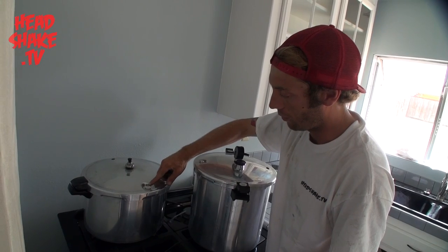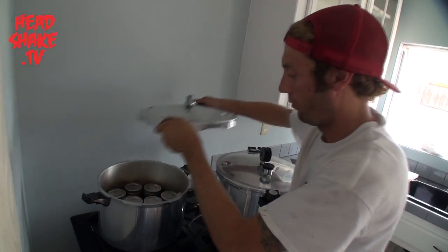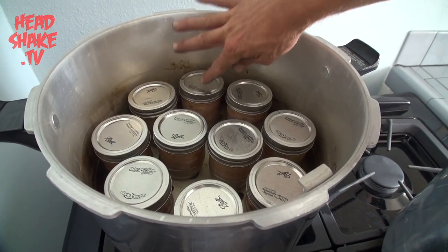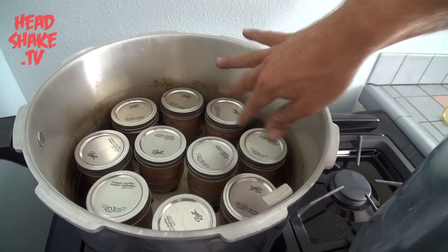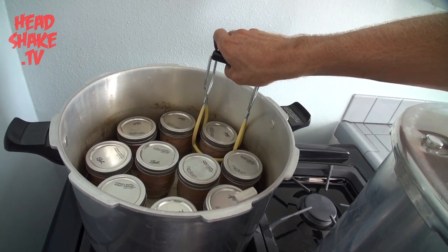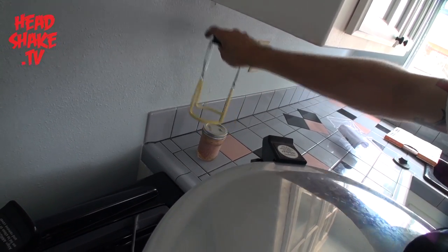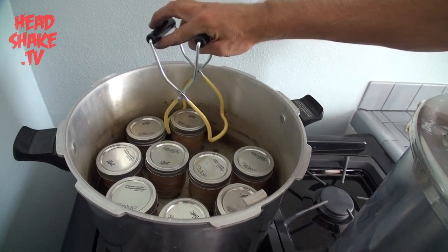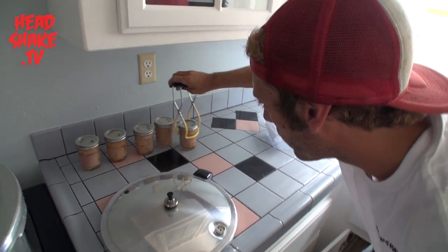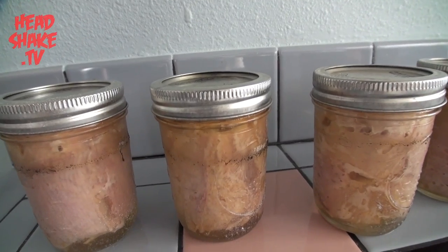Now it looks like we're done. Our top hat has dropped down, so we're going to go ahead and open this up — slide it open and pull off the lid. It looks like we don't have any fails. You can tell because the top will still be up if it didn't seal right. They all look down, so we're looking good. We're going to use the jar holder and pull those out, setting them on the counter nice and easy to let them do their thing. They're real hot and still in the sealing process — they should be boiling still inside the glass when you pull them out, and you can see the boiling water still going on in there. That means it worked.